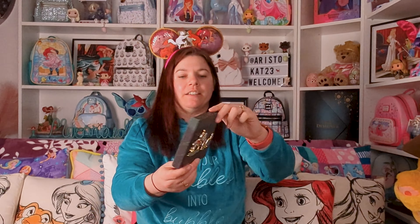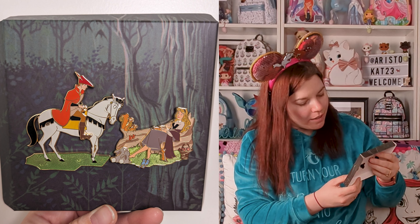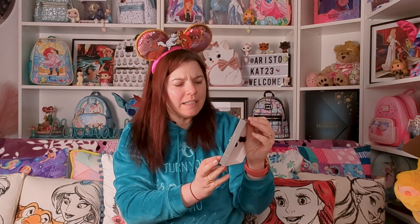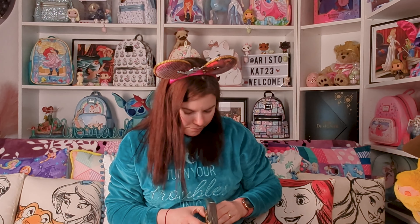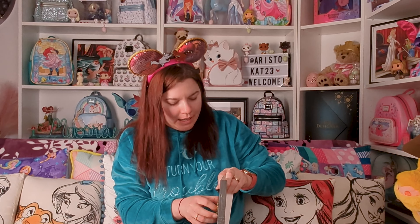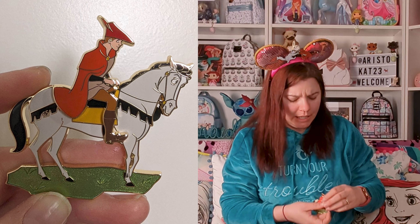That's really lovely. You've got two pin-backs per pin. It's Philip as he kind of meets Aurora, and the green is really pretty. It's really metallic — it's really lovely. Let's have a look at Philip first. So Philip is riding Samson — it is Samson, isn't it? I think that's his horse.